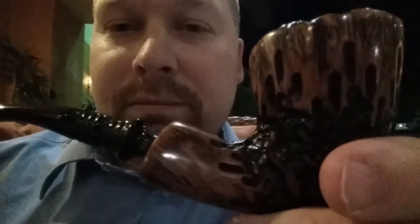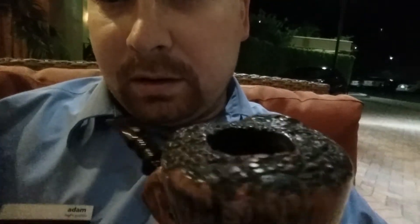Hey, what's going on YouTubers, this is Adam, the Florida Piper. I'm going ahead and making another video because I want to show you a recent acquisition. You can see right here this pipe that I'm smoking — it's an Eric Nording that I just ordered online. This is called the Abstract; it's hand carved. I love these pipes, I've always liked the Nording style.